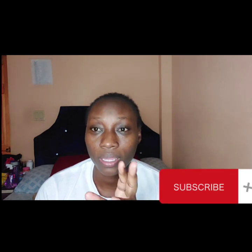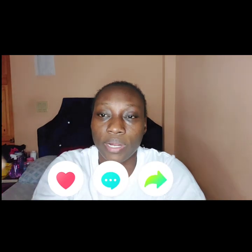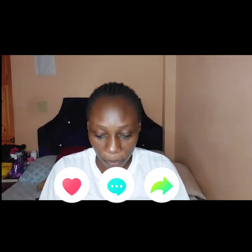Hey guys, welcome back to yet another video. Welcome to the channel if you're new — hit the subscription button, it's a box in red with white letters that says subscribe. Tap the box, a bell will dangle at the top — hit the bell and select all so that when I post a video you'll be in the loop. Also participate down in the comment box below.